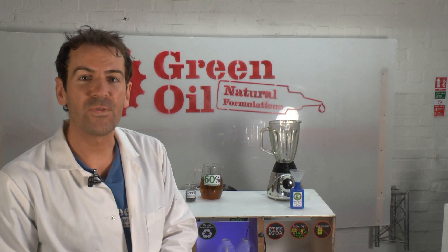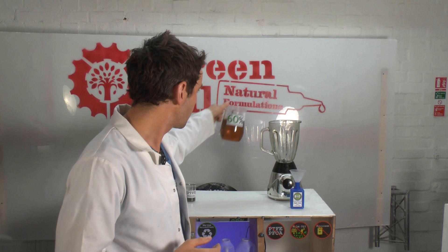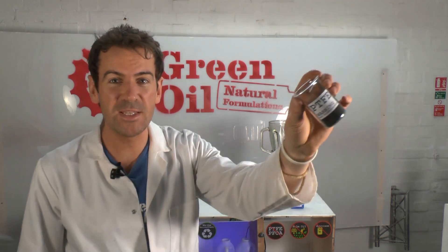The first ingredient is a synthesized plant extract — I'll tell you more about that later. Let's pour some of that in. Next up we're going to use a friction modifier called PTFE.